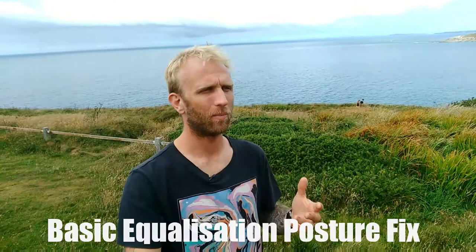Most people will equalize holding their nose, like so. Of course this is absolutely fine, but that often actually brings us into some quite poor posture when we're actually doing the equalization itself. It's easier to show from the side, so I'm just going to position the camera to one side and show you why it can really push you into poor technique.